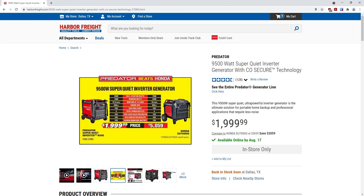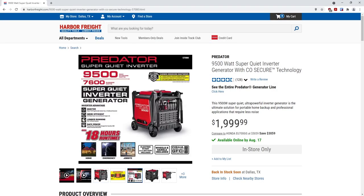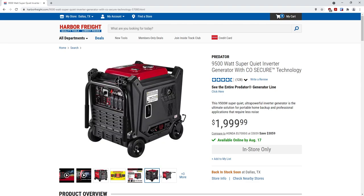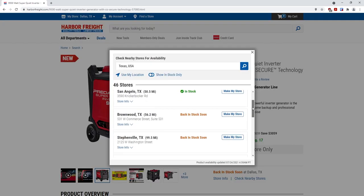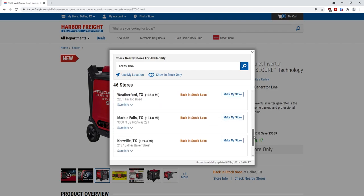Today I wanted to go into some technical details about the new Harbor Freight Predator 9500 Generator. These are really great units that are extremely popular and tend to sell out quickly, often in less than a day or so when they come into stock. So if you see one of these and you want to get it, you better jump on it quick.